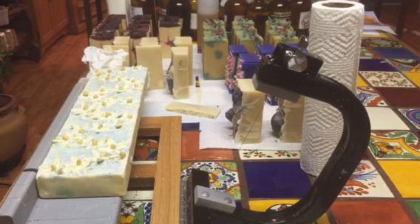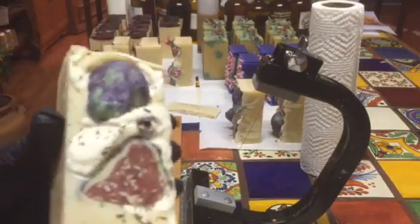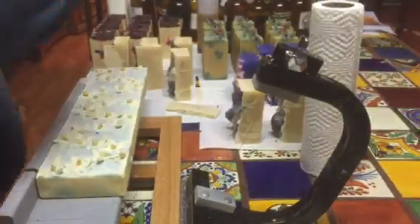Hello everyone, it's Kim. I just wanted to make a real quick video. I've already been cutting up the other soaps that I've done, like the citrate fig and the Monet. I've already done that a lot of times.